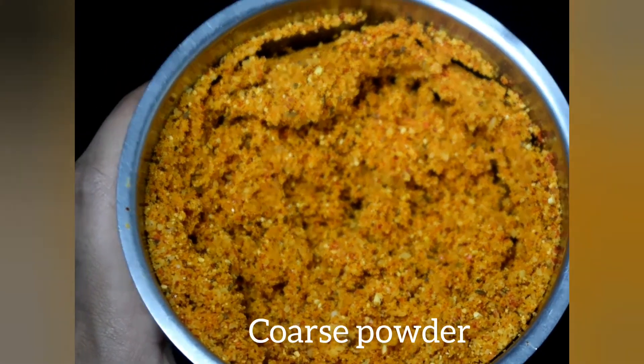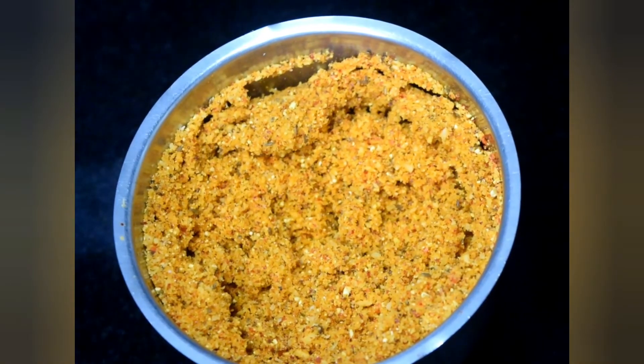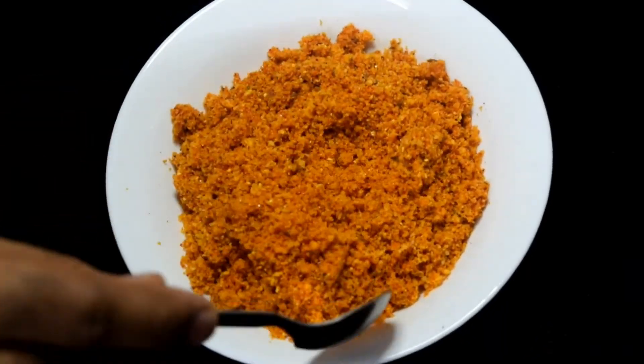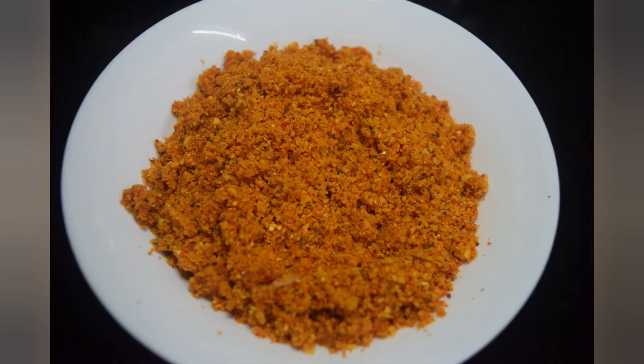Grind it into a coarse powder and your chutney powder is ready. You can even roast the garlic if you want the shelf life to be longer, but consuming it in raw form has a significantly better nutritive profile than cooked. Can be stored for up to 15 days.